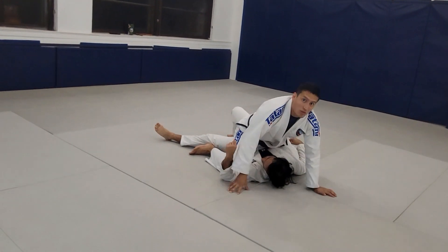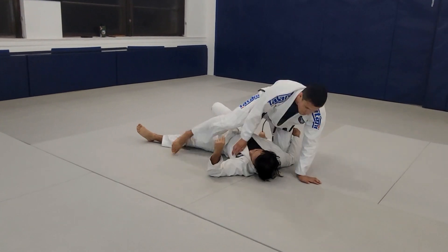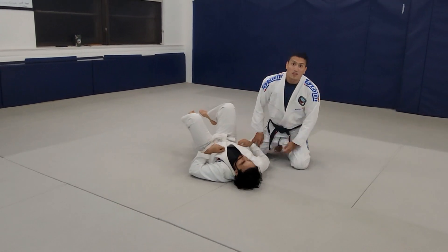You guys can follow through, ending up in the mount position. Alright guys, so that's our Sumi Gaeshi technique.